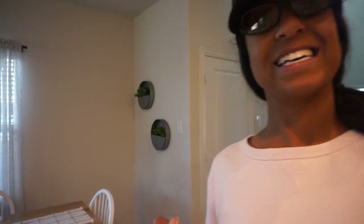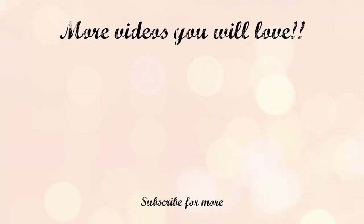I'd like to thank you guys so much for watching this video. If you enjoyed it, don't forget to give it a thumbs up and I will see you guys very soon with a whole new one. Bye everybody!